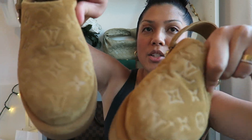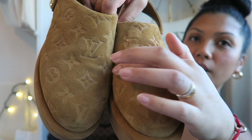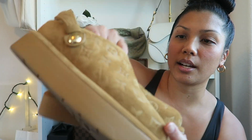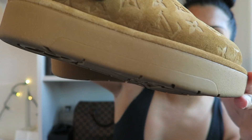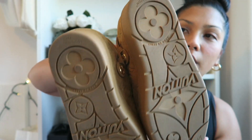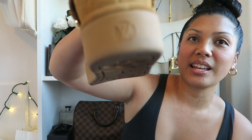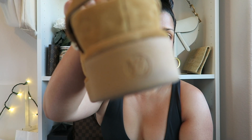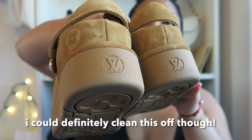As far as creasing, I don't really have any major creasing as you can kind of see — there's a little bit going on here, but nothing major. And the bottom of the shoes still look really good. I do drive, and on the right shoe there is some wear on the bottom heel as you can see here. Here's the comparison between the two.